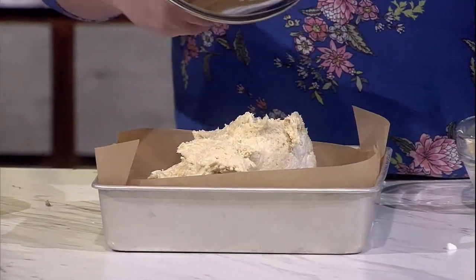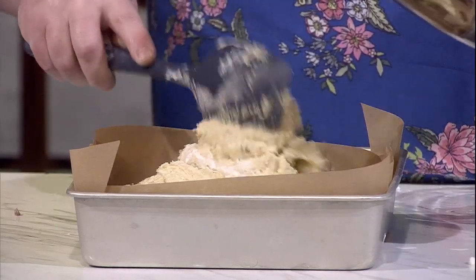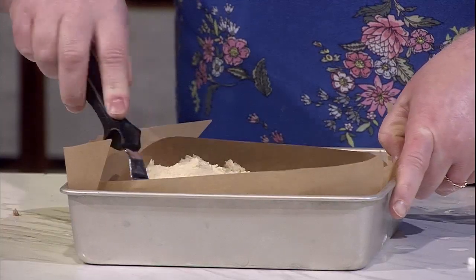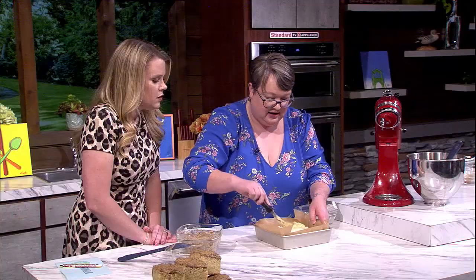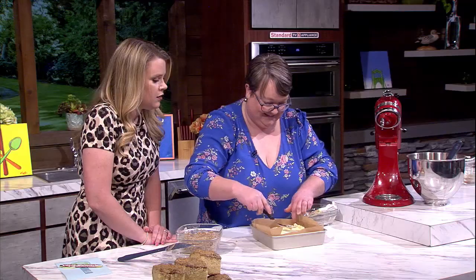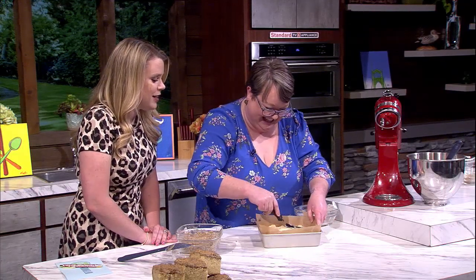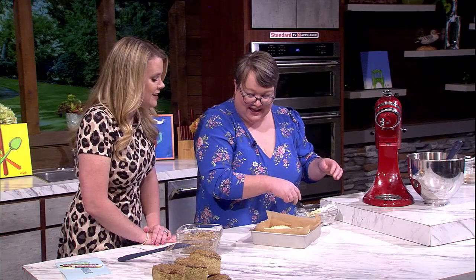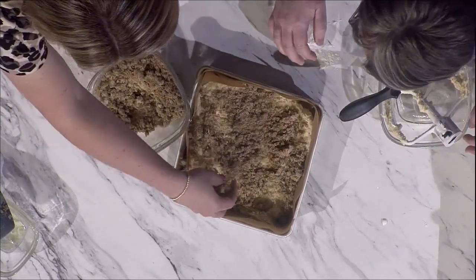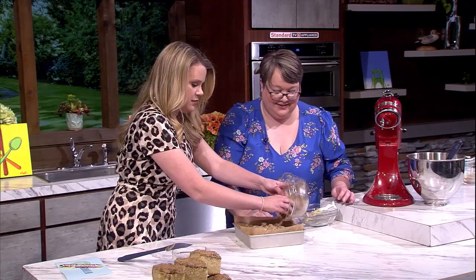It is a thicker batter — kind of like a cookie dough or a pound cake batter — but that gives you a little bit of structure to hold all that streusel on top. Just spread it out nice and even. Then comes the best part: sprinkle the streusel on top using your hands, and don't be shy — it all goes on there.